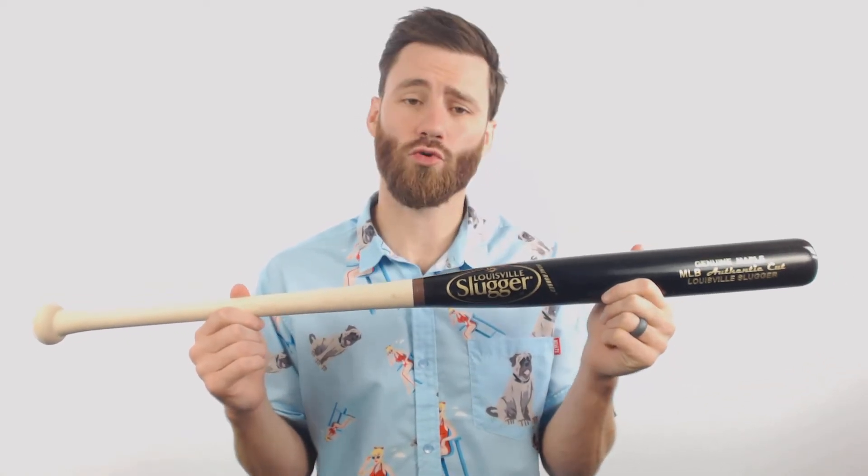This bat doesn't feature any certification marks on it, so if you are playing in a league that is gonna require the ASA stamp on the wood bat, this one wouldn't be allowed. But if you're playing in an open league and they just want a wood slow pitch bat that's got a two and a quarter inch barrel, go ahead and get this bat.